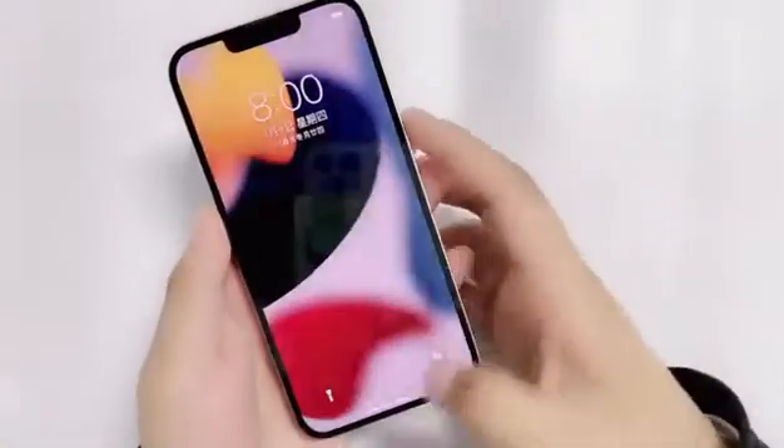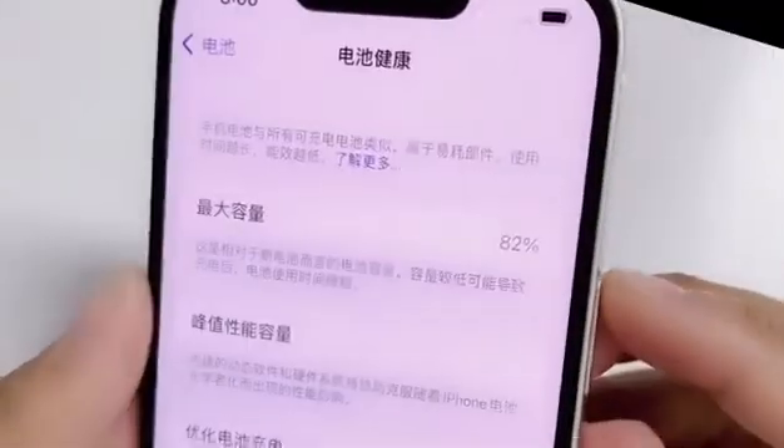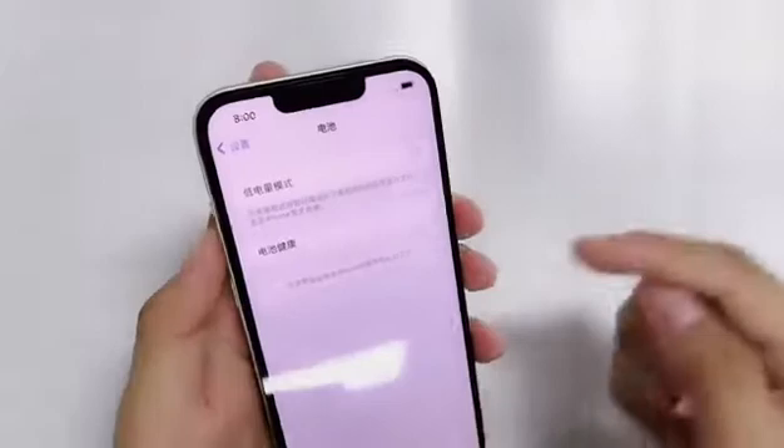Today, we introduce how to modify the battery data of EF913 using the ETOC battery repair instrument. What you see is a white EF913. The battery is only 82% efficient.